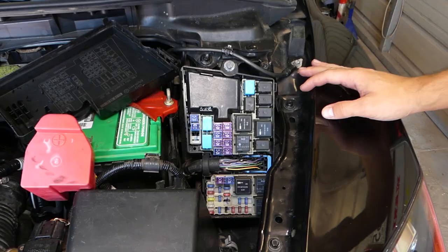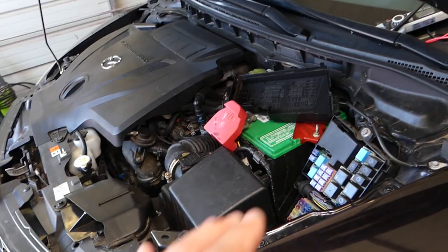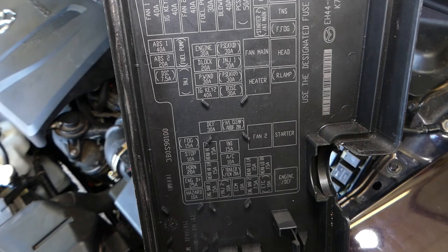Now what will be the reason for the car not cranking? Number one reason: the fuse for the starter and the relay for the starter. On this Mazda — and most of them — you can see under the cover like this Mazda CX-7 here.